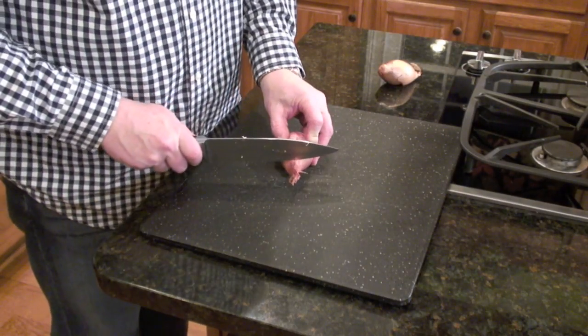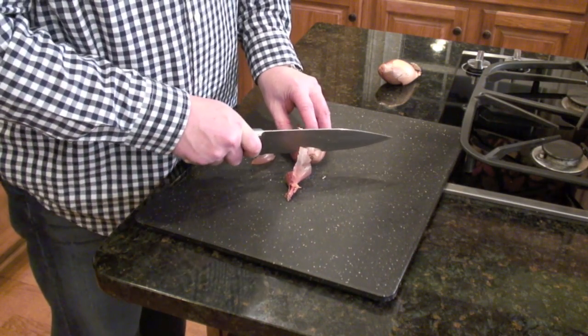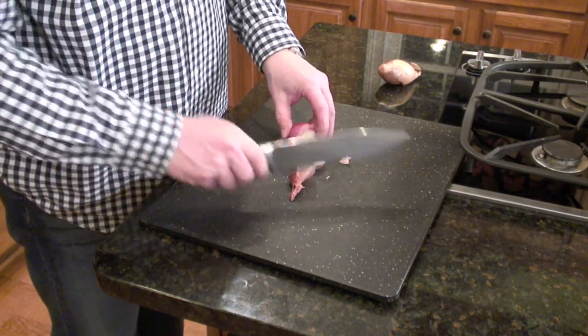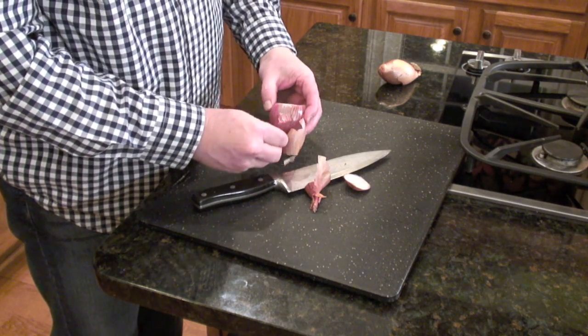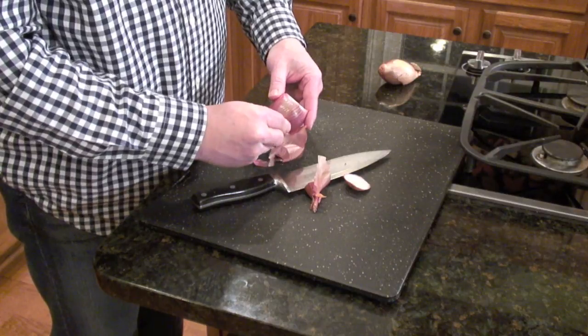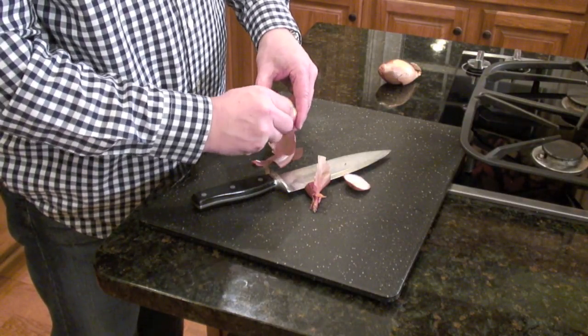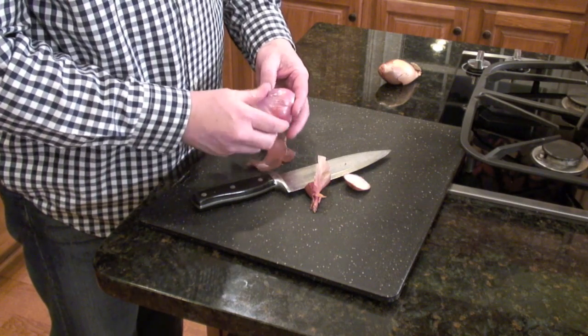Now to the shallots. With this recipe you can actually use a couple cups of onions, but the reason Liz likes the shallots is that they are a little bit more mild than an onion. It just doesn't have that kick that an onion has, but it still provides that nice oniony flavor.